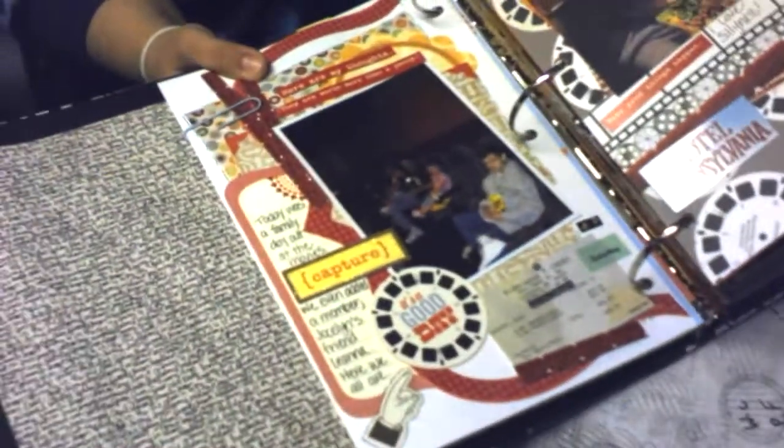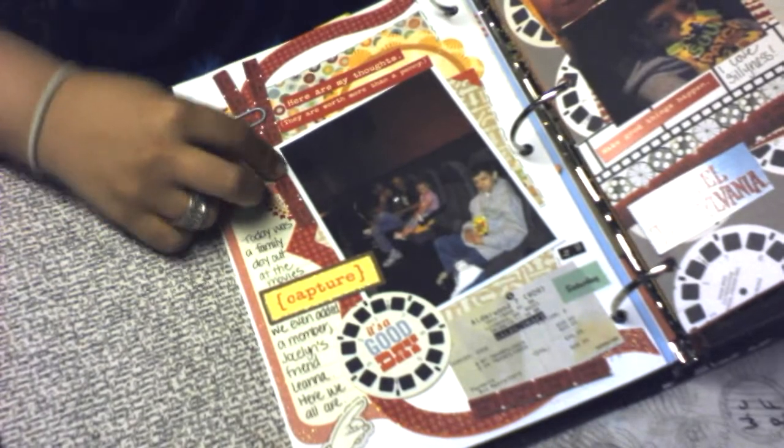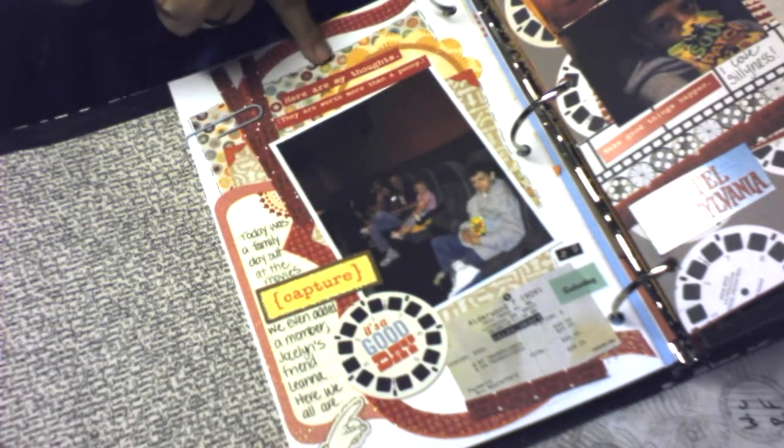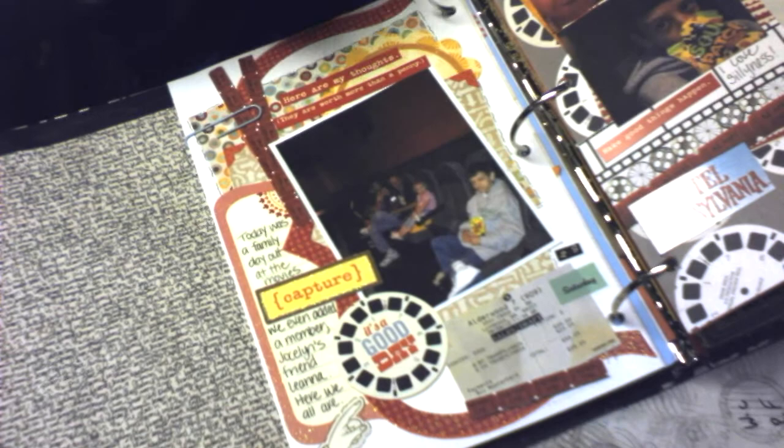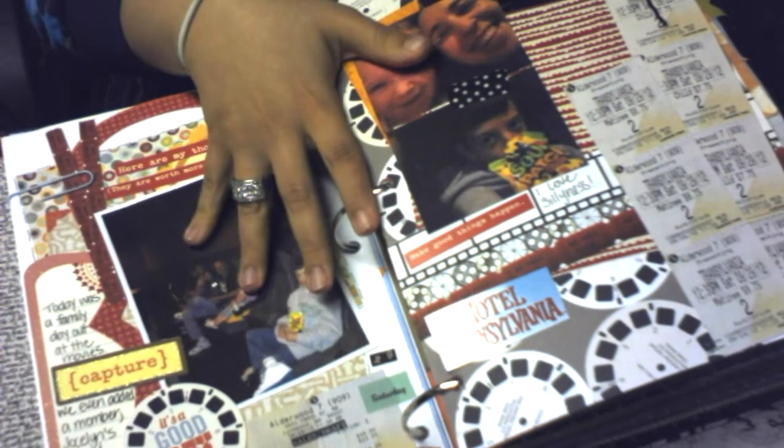This is day 29 and this is where we took the whole family to the movies to see Hotel Transylvania, so this one's like an actual two-page day.